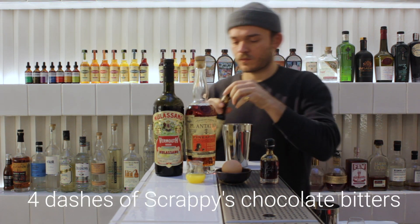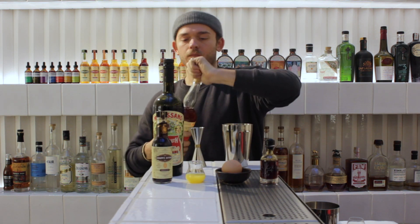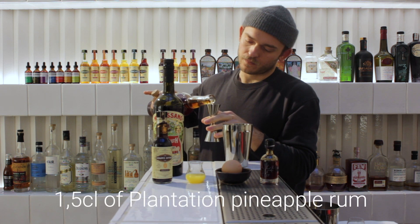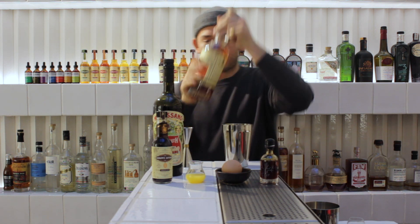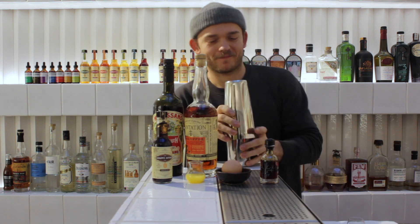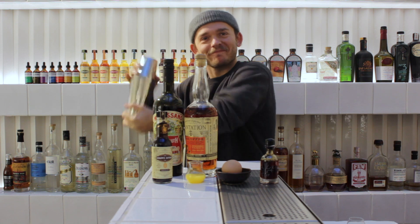We can also play around with a different sweetener — instead of just sugar, we might use maple syrup as we're doing today. It's pretty wintry. Otherwise you could put molasses, honey, agave syrup — pretty much whatever you feel like. And then play around with bitters to add extra intensity, layers of flavour, and of course always the garnish which you can have fun with.